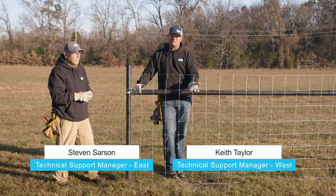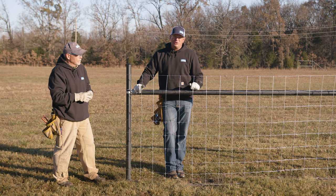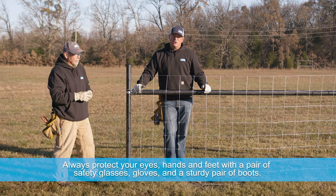We're here today to demonstrate how to make a center pull on our solid lock products. The reason you would do a center pull is when you're doing longer runs. If you were going to do a full run of 1,320 feet, or a quarter of a mile, you would break the product in the center and make a center pull. So the first thing to do on a center pull is to secure your ends.